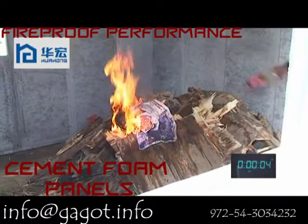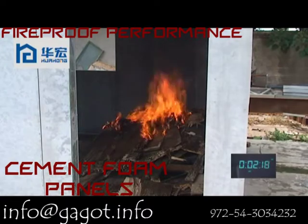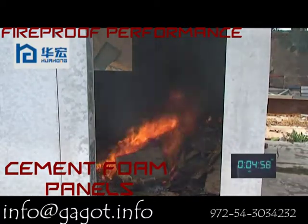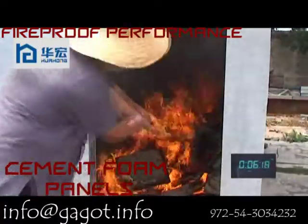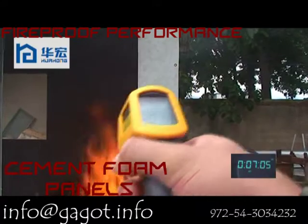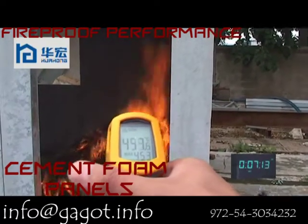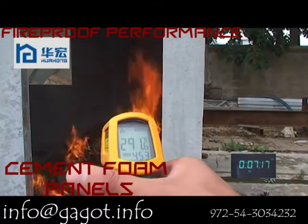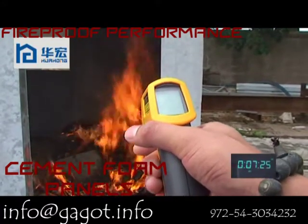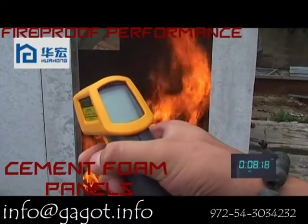Now we start to fire. At around 10 minutes, the temperature inside of the house is 457 degrees. Looking at the temperature of the external wall, it is about 54 degrees.